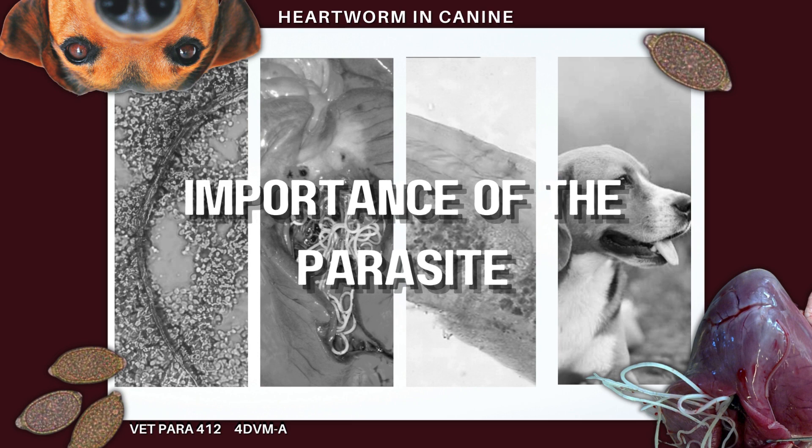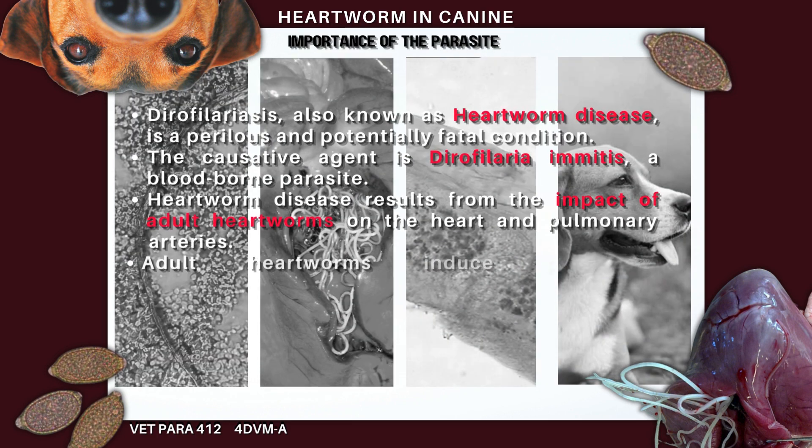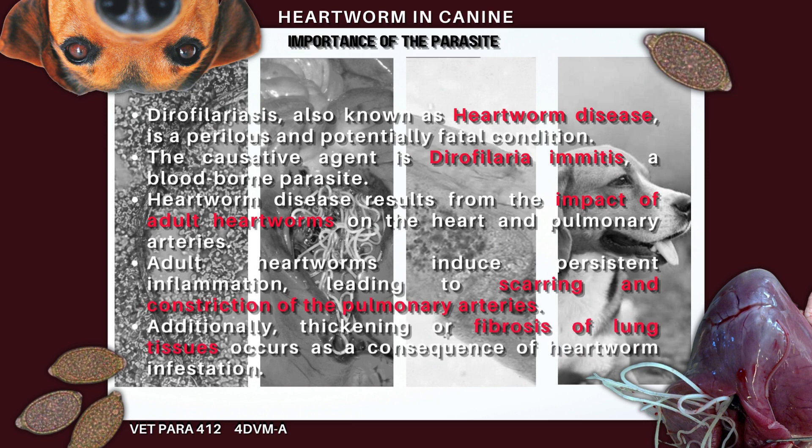Dirofilariasis, sometimes known as heartworm disease, is a dangerous and sometimes fatal disease. Dirofilaria immitis, a blood-borne parasite, is the cause of it. By affecting the heart and the pulmonary arteries, which carry blood from the heart to the lungs, adult heartworms cause heartworm disease. They produce persistent inflammation, which causes scarring and constriction of the pulmonary arteries, as well as thickening or fibrosis of the lung tissues.